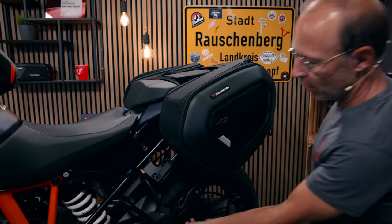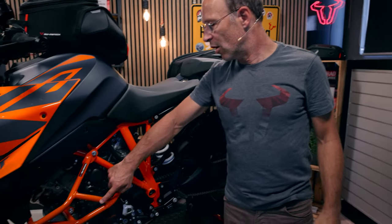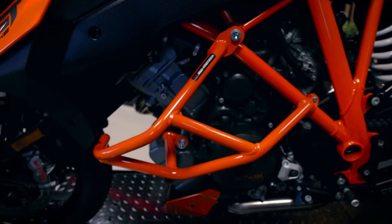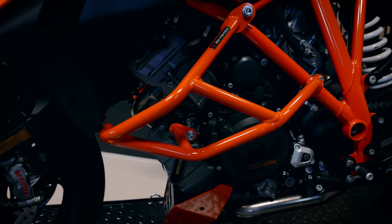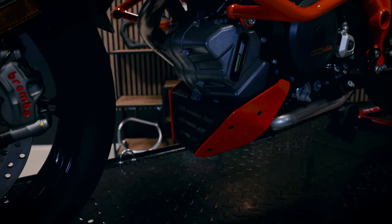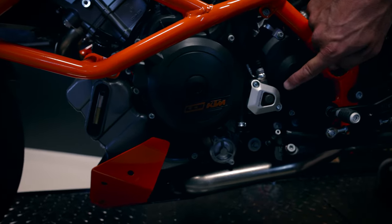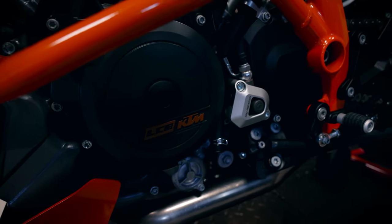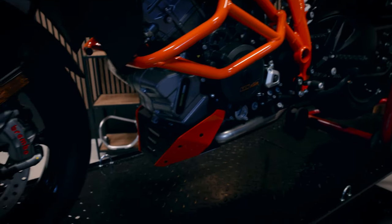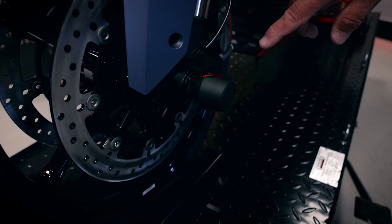Now for protection parts: here you see the crash bars in orange — we also offer them in black powder coated — and they fit really well with the trellis frame of the 1290 SuperDuke GT. We also have a front spoiler with orange parts that fits the bike and protects the engine from damage. There's another small protection part — if you know which part of the bike it protects, write it in the comments! And lastly, there are crash axle sliders which can protect the fork from damage in case of crashes.